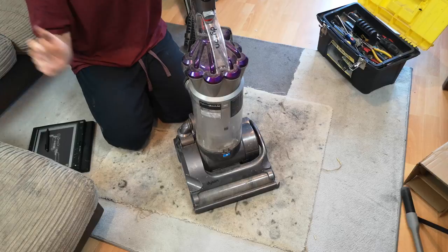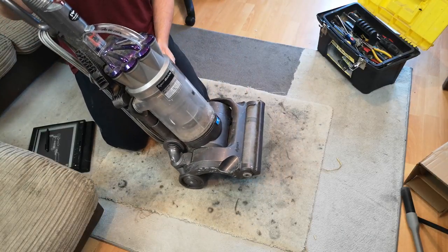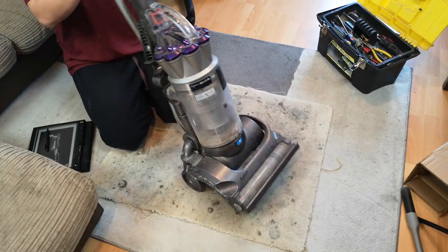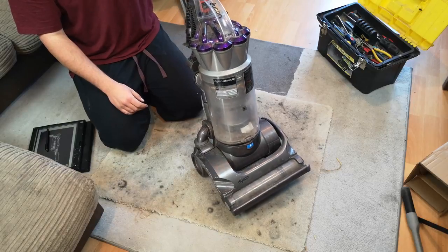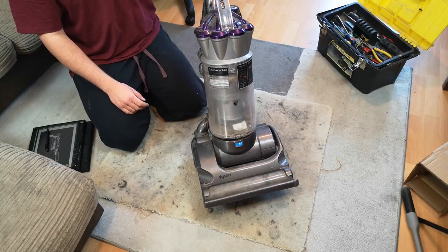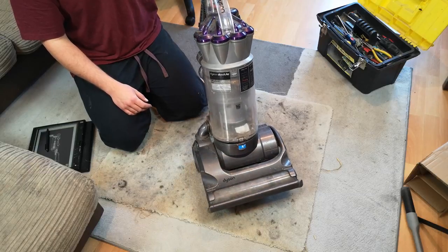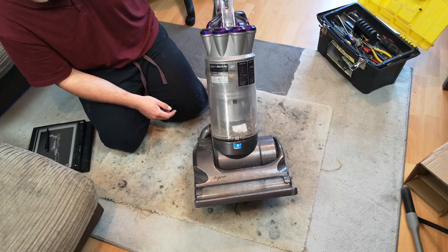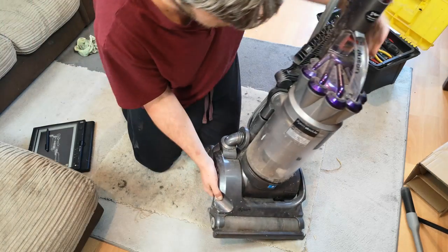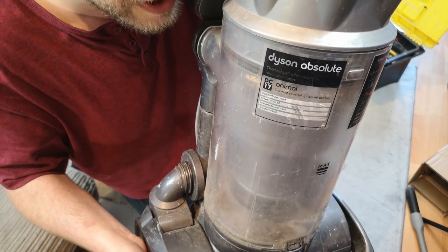Hello, my vacuum cleaner and American Dyson chums. This is one of the machines that Mr. Powerwaz786, aka Tayab, gave me from his shed of lost souls and lost causes. This is a Dyson DC17 Animal, although it says Dyson Absolute and then it says Dyson DC17 Animal.